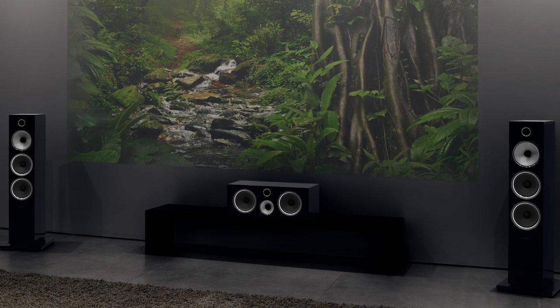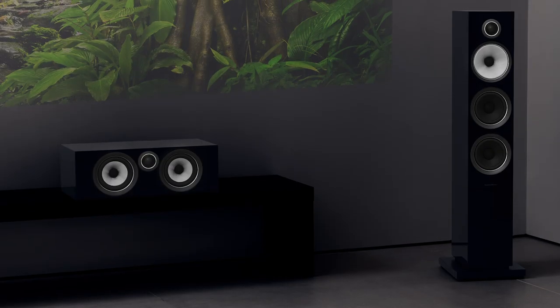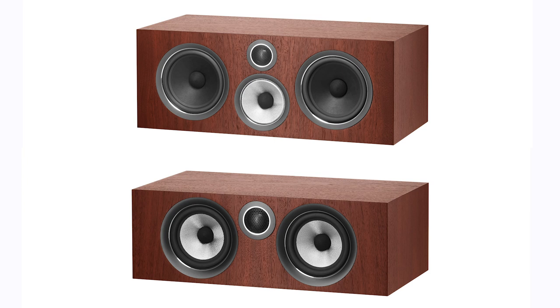You'll find two center channel speakers in this line. Unless you cannot physically fit the HTM 71 S2 in your cabinet, you should buy it over the HTM 72. The HTM 72 has a great center channel, but the HTM 71 S2 is flat out amazing. The HTM 71 gives you a dedicated mid-range driver with two Aerofoil woofers coupled with a carbon tweeter. It is 8.5 inches tall by 23 inches wide and almost a foot deep, but it is one awesome center channel, compared to the two combination 5-inch mid-range woofer units in the HTM 72. For a 700 Series complete home theater system, the extra $500 for the HTM 71 is the best money you could spend.